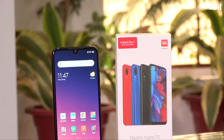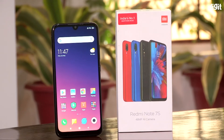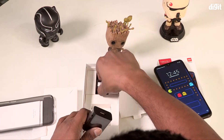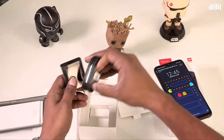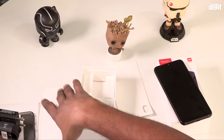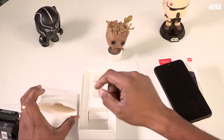We will check the other boxes. We have a selfie with a full camera, and we also have a charger included in the box.